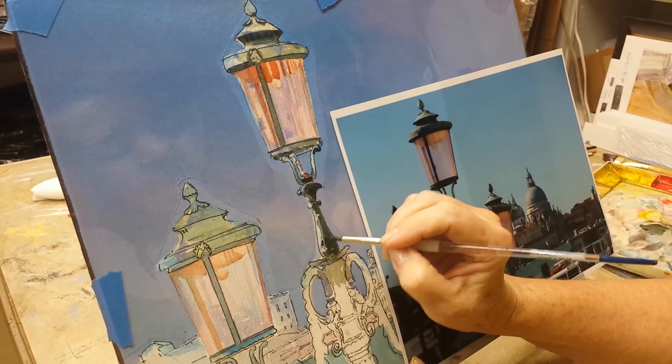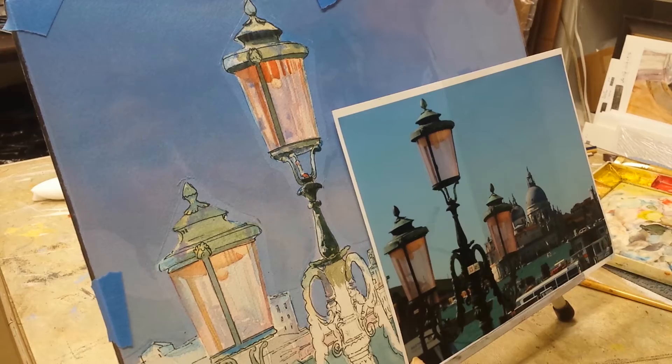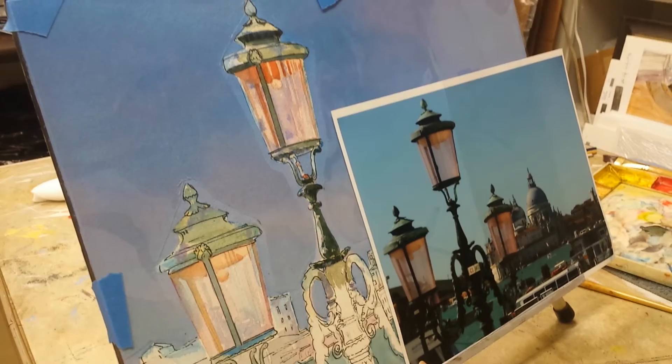Don't paint what you think you need to paint. Look at your photo. Think back to when you sat out in front of that lamppost in Venice, if you were fortunate enough to do something like that. Remember what intrigued you about the scene to start with. Don't copy your painting — interpret it.